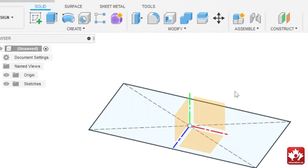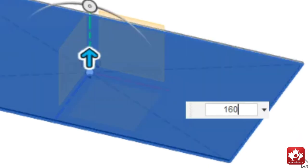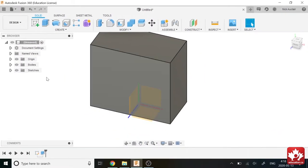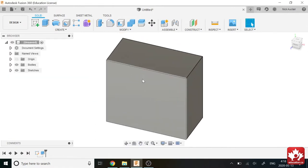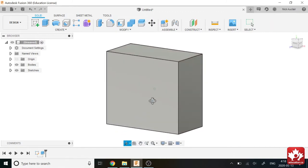Now we're going to make this into a solid body. Press 'Extrude' — it automatically selected the profile of our first drawing. We're going to extrude it 160mm. That looks pretty good. Press OK. You can also turn your origin off now since you don't really need it. Now we can see we have this big solid rectangular prism.